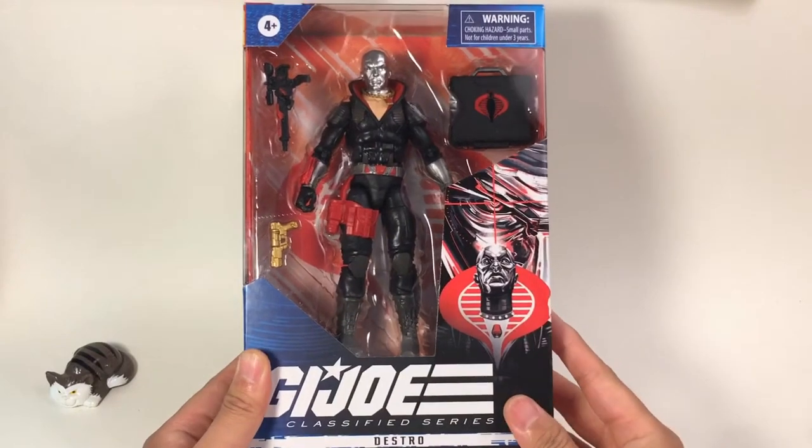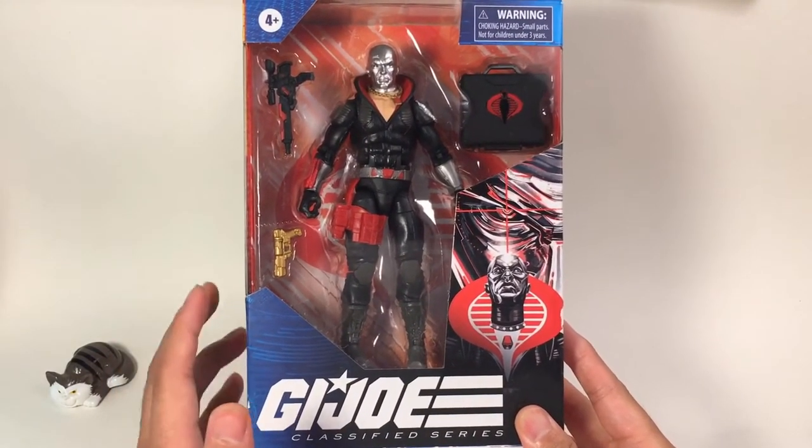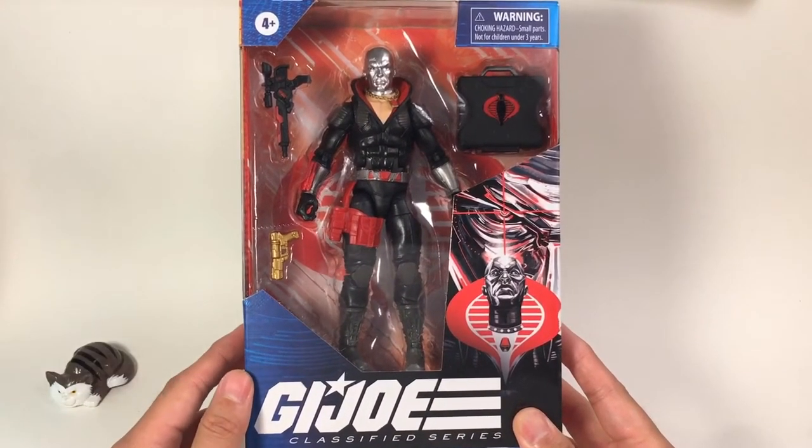Today we'll look at Destro. Destro is a very iconic figure in the Cobra team, and he is the second leader, just the Cobra Commander's right-hand man.